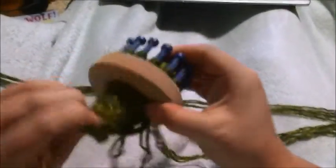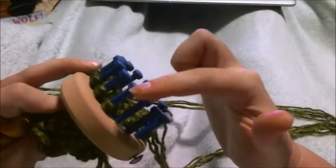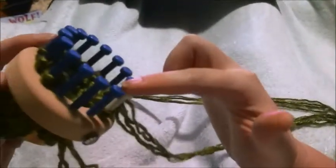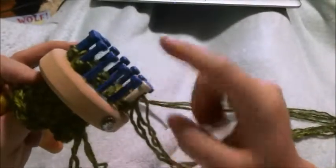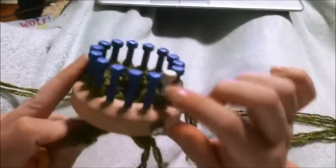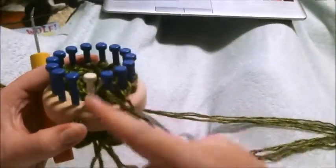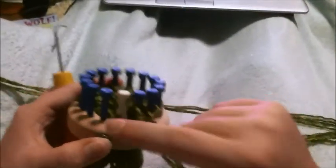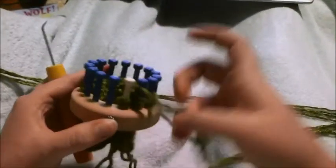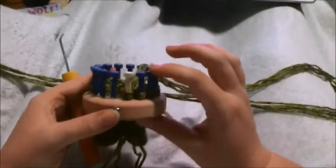Pause the video and complete this ear — decrease on every single row down to one peg and cast it off. Then do the other ear, but decrease from the opposite side. It's the same number of rows. Pause the video and complete your ears, then I'll show you how to sew them on.